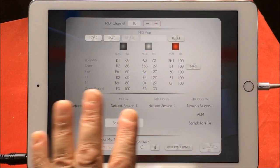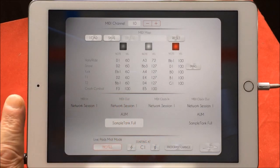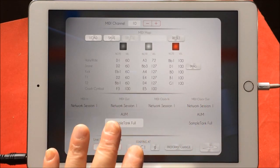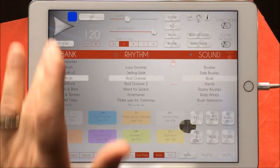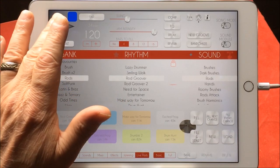That's your MIDI out, and this is your MIDI clock in, and this is your clock out session. We don't need to worry about all of that — all we need to do is highlight this. Let's play it again and we'll nip over to Sample Tank and I'll show you some cool things you can do there as well.